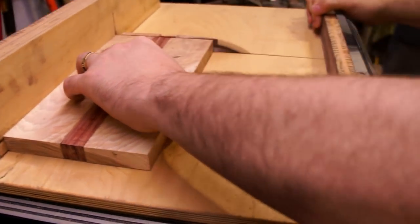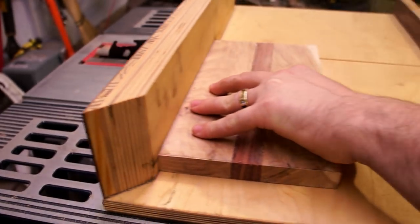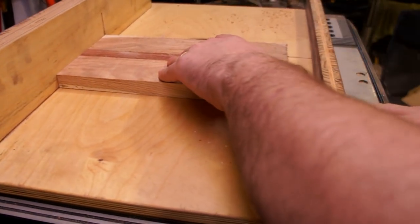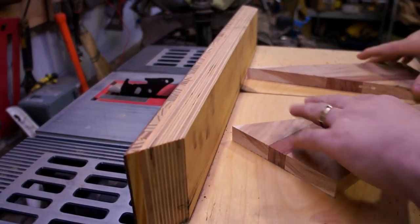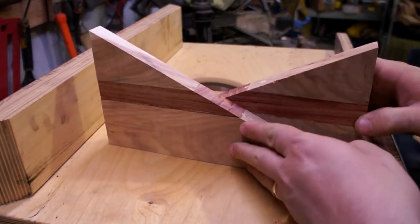With the glue dried it's time to true up all of the edges. I spent a lot of time on the sled making sure it was at 90 degrees so it can cut pretty accurately, going around all of the edges to make sure it's a perfect square. Then looking at it I figured, why not cut it at a diagonal down the middle — it just barely fit in the sled — and I figured I could do something cool with the design.